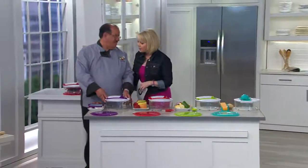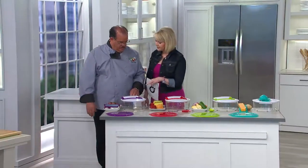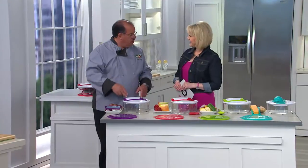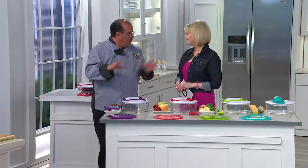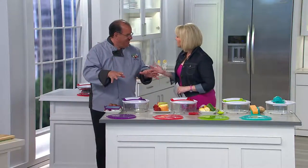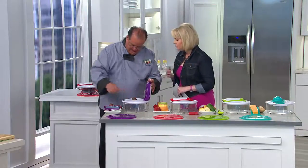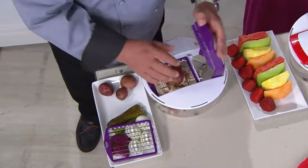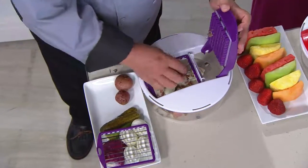Chef Tony, why should we even consider this item? Well, everyone says prep work — with Genius, it's called prep easy. We don't want you to work when you're having fun in the kitchen. A lot of times if the prep is too involved, too hard, too difficult, too time-consuming, we don't do it. People don't want to do it, and I don't blame them, because you put so much time into things and people are in such a hurry these days.